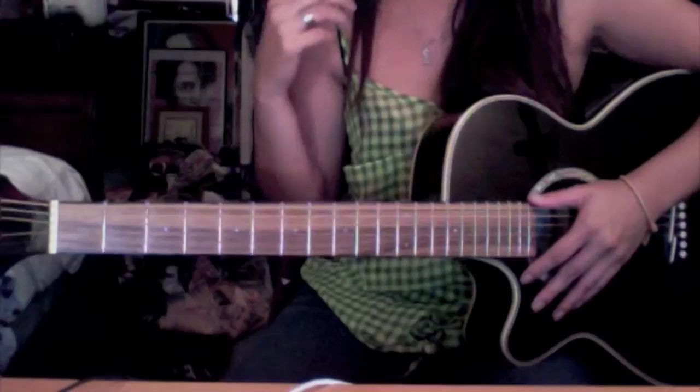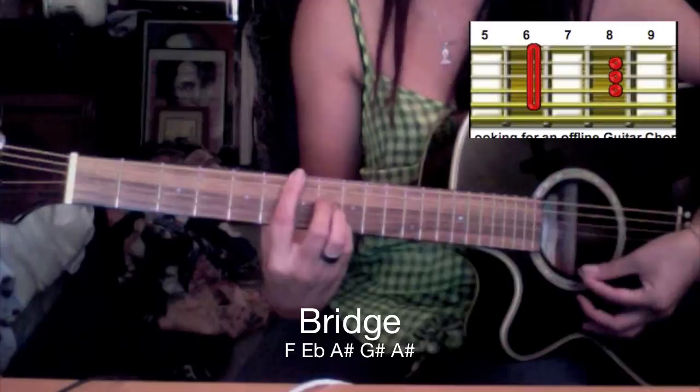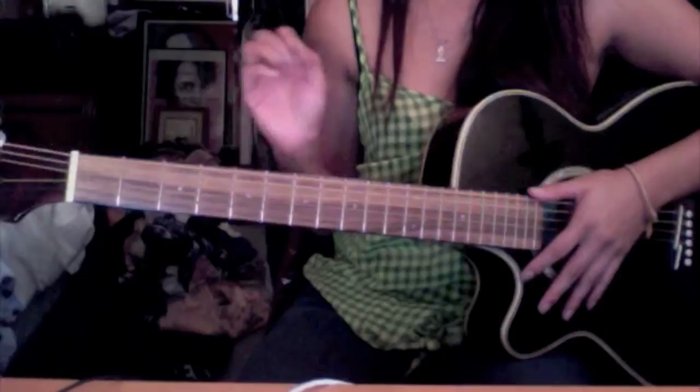It's a very good song to learn to play — if you're learning guitar, it's a fun song. The bridge chords start with F, E flat, A sharp, G sharp, A sharp.